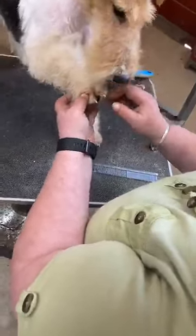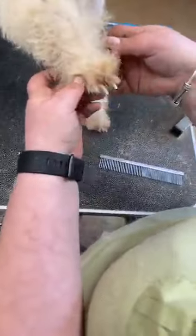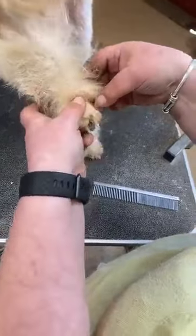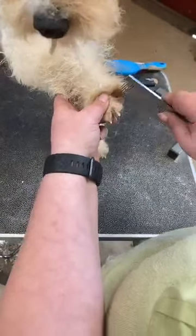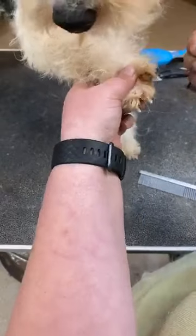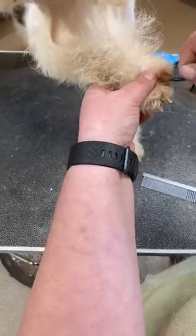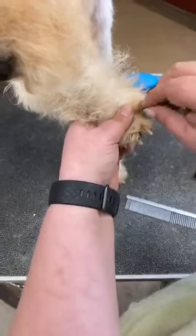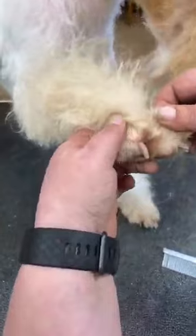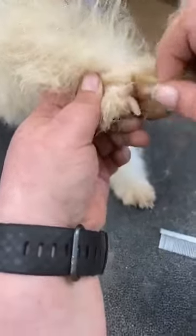Always check between the toes — you should be able to spread her toes and have a look. Check for any infection or mats. She's got a bit of something there that just needs pulling up. I'm going to pull that out. I wouldn't necessarily suggest doing this on your pets, but if you can pull mats out rather than scissoring them, that's preferable. The rest of that's all right.